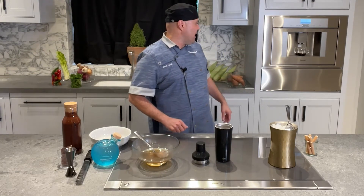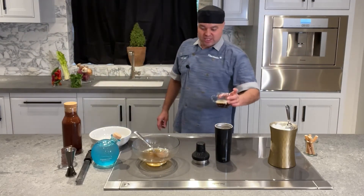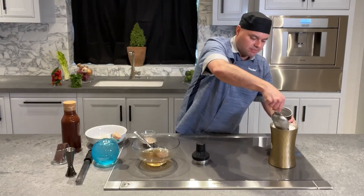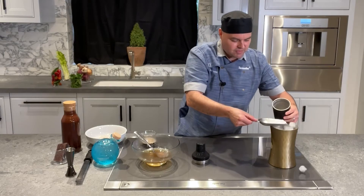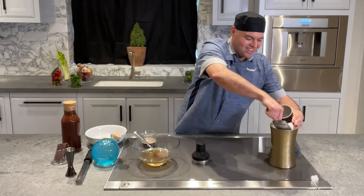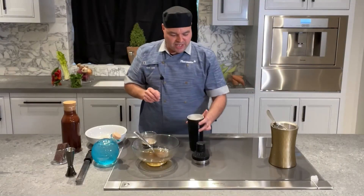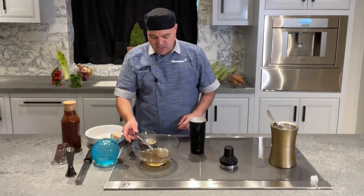I have three ounces of very strong espresso, so let's grab our shaker. This is the fun part — add some ice into our shaker.